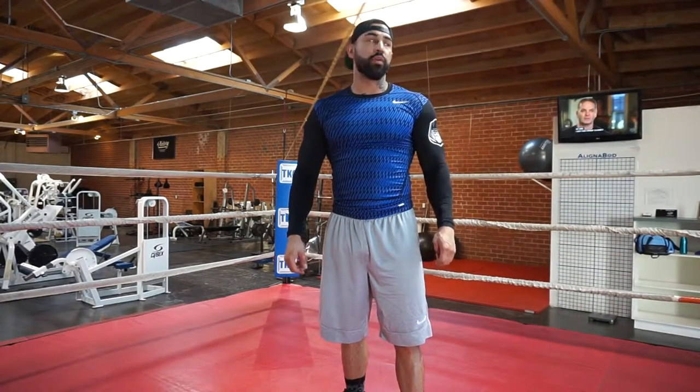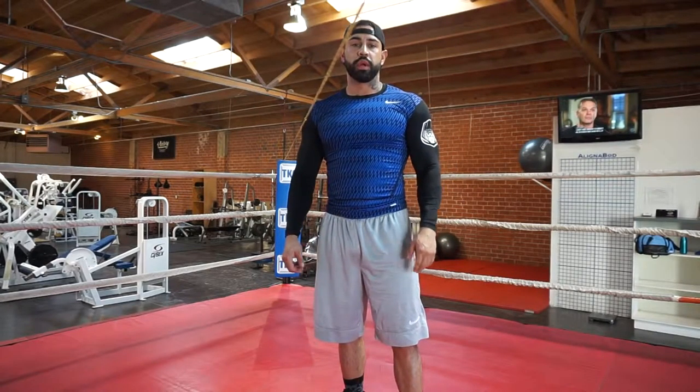Hi guys, this is Nick here. We're at Hayden Gym today, working on some boxing skills.